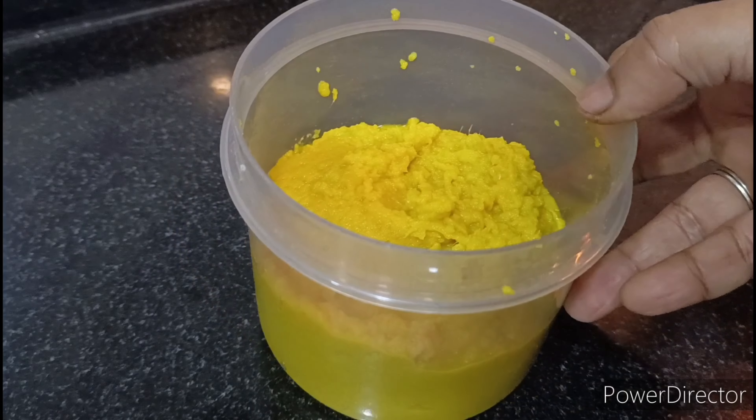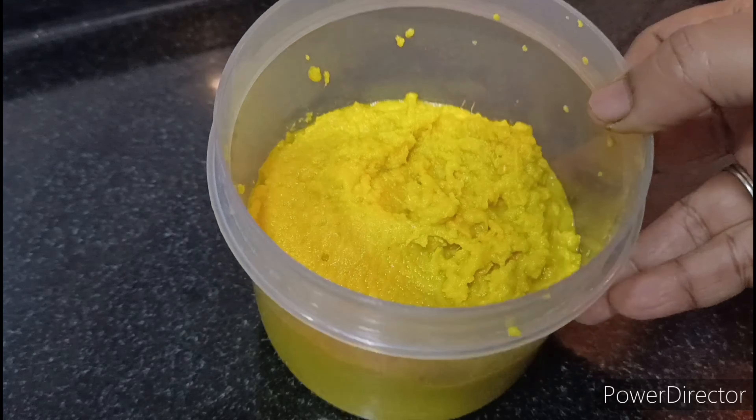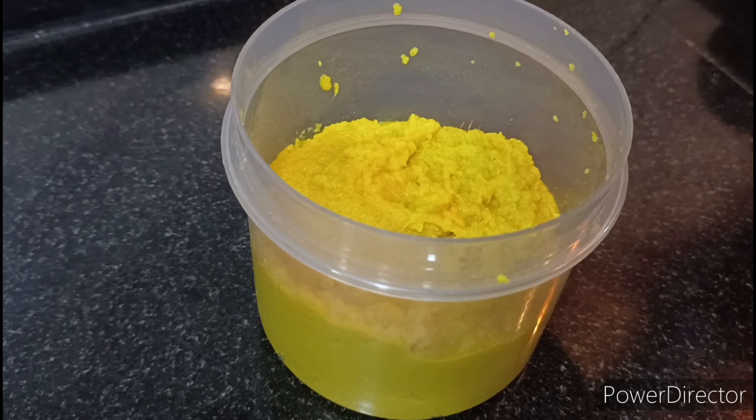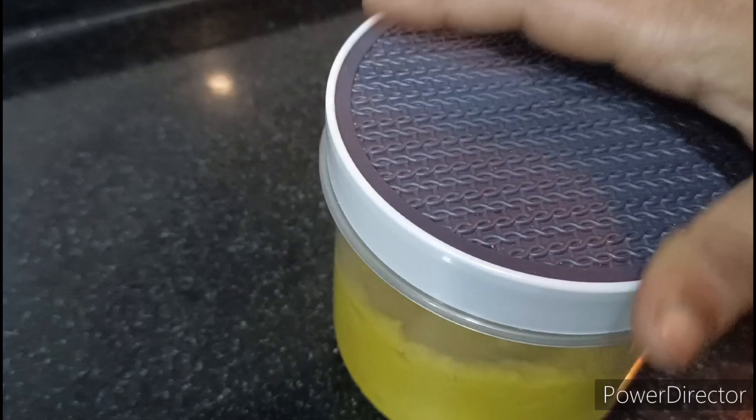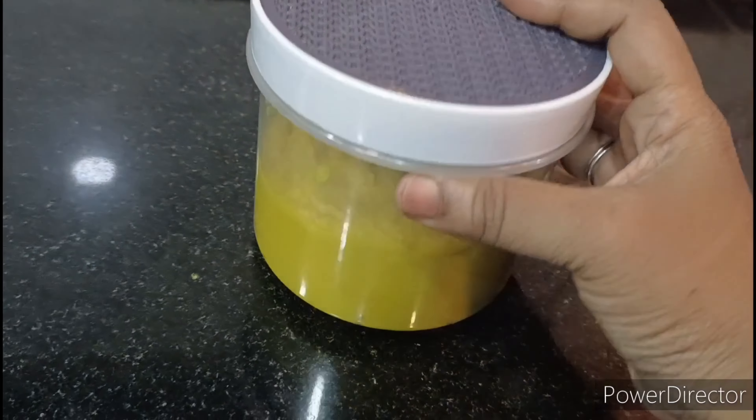Put a hot airtight container in a freezer. This is for 10 days — we can use the same thing. If you have a lot of food, you can store it in a freezer.